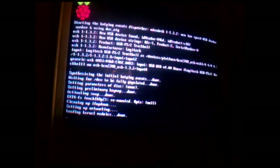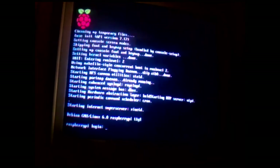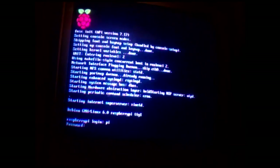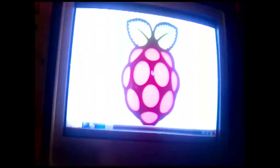I already booted it, so this will just be — we'll see what happens. There's a standard password that comes with the install image, and we are in. And we're going to start X.